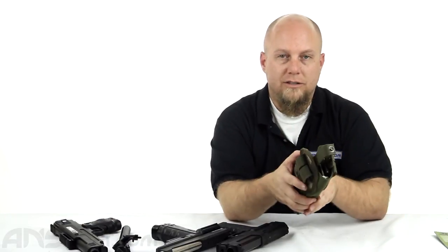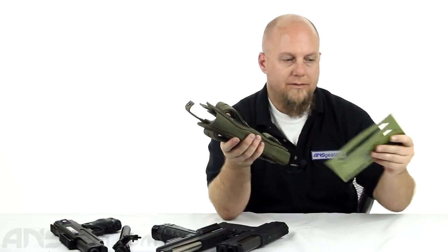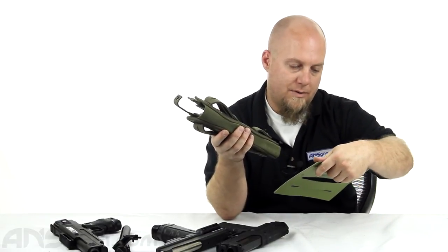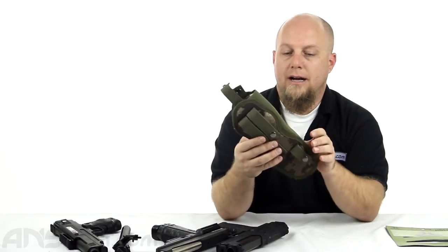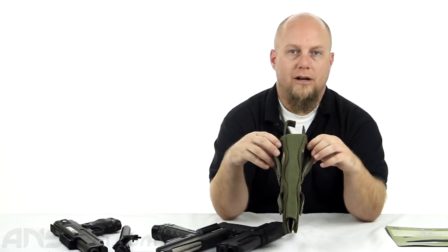If you like the idea of having an adjustable holster where you can fit multiple guns inside, check this one out. It does come in a couple of different colors — I believe it comes in the Terrapat and ETAC colors. It is available through the website, so check it out and order yours now through ansgear.com.